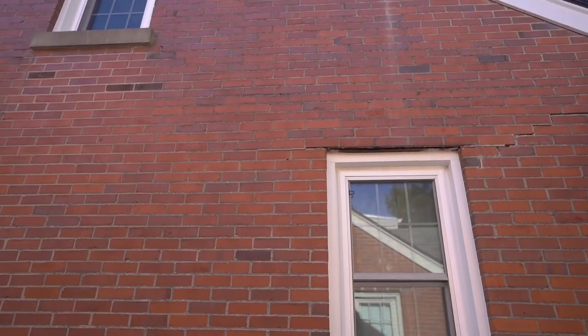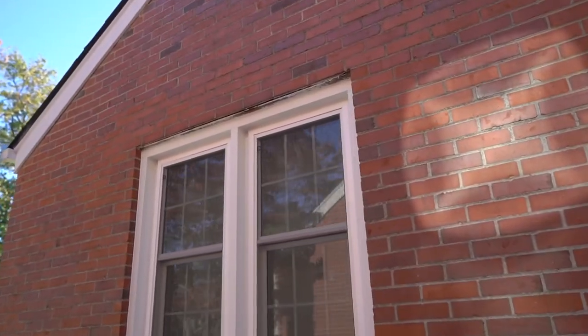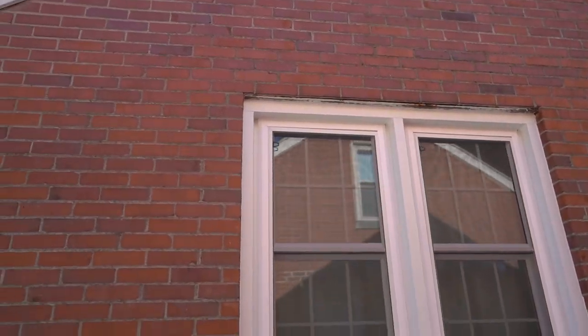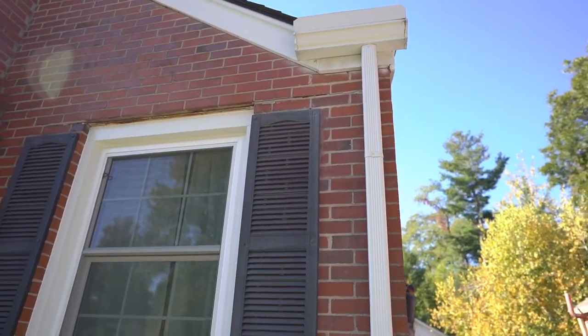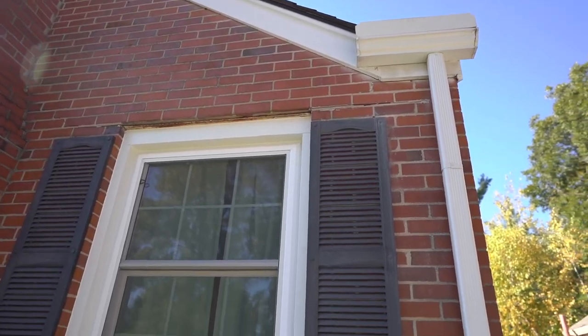This side has a little bit on that corner. This window actually looks pretty good, but this front one needs some work. While Chris is working on the mortar repair — it's kind of a one-person job — I'm going to start working on the foundation.